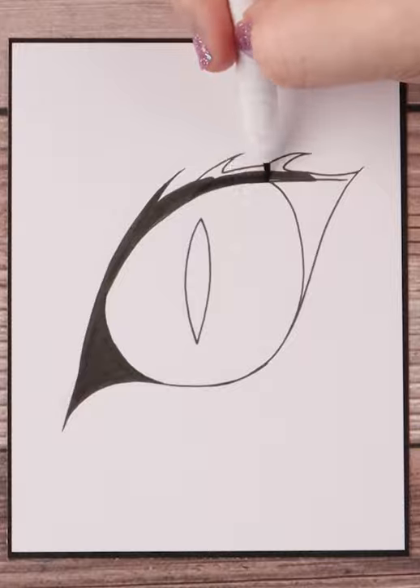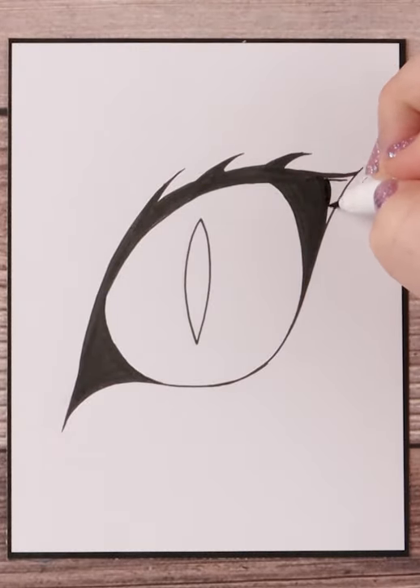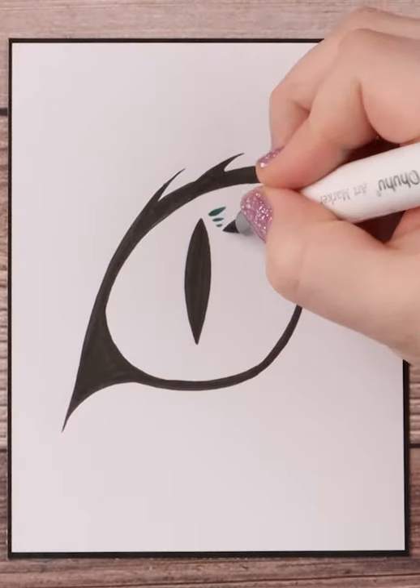After all that, I ink everything in with my Ahuhu fineliners. Also, you can see a list of all the items I frequently use in my description below.